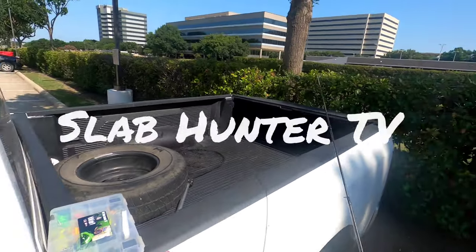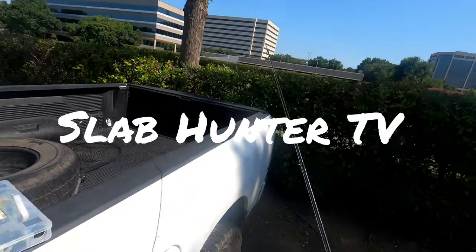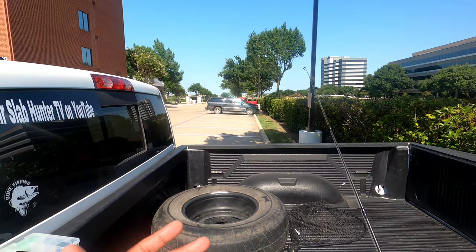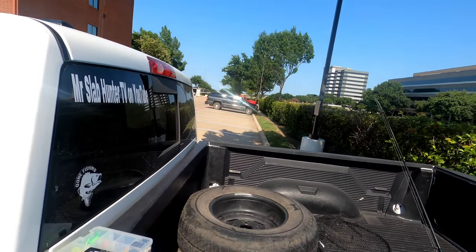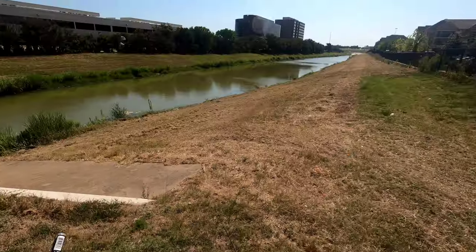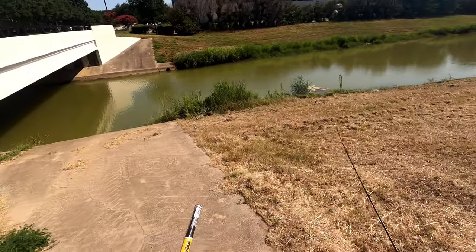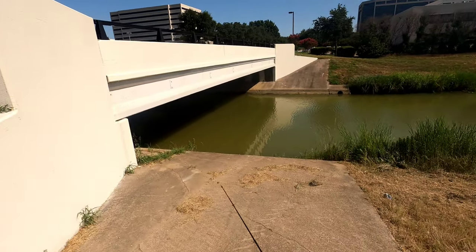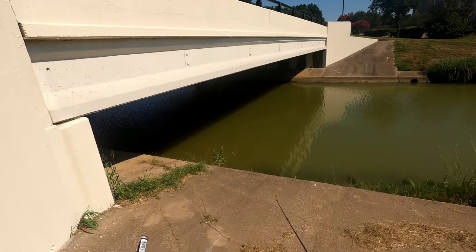All right guys, I decided to come back out after lunch because I did so good during my lunch break catching some. I was also missing some on those videos — some of the miss attempts I didn't put on there. So I'm gonna come back out, get up under this bridge, and see if I can show you guys that a fish will bite in the dead heat of the day.